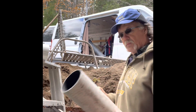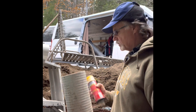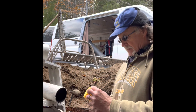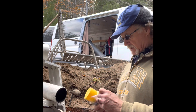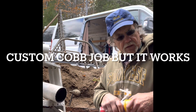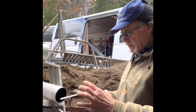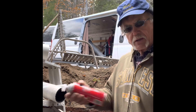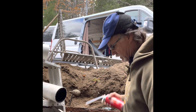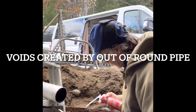This is a sewer pipe. PVC glue does not work that well with this pipe, so I'm using the old standby spray foam in a can. This product happens to be made by Great Stuff, and it's sticky as hell — it will work as an adhesive and it will fill up the voids between this pipe and the fitting I'm going to install. So here we go.